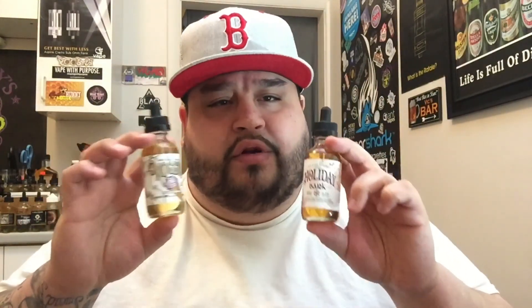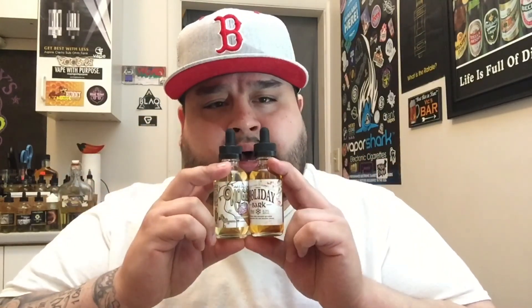Both bottles have your standard Prop 65 warning and ingredients, manufactured in the USA, not for underage sales. They both have the OPMH logo. Holiday Bark is a little bit darker at three milligram because of the concentrates — probably the chocolate or peppermint. It also made the liquid substantially thicker. Both are 70/30 VG/PG, available on Giant Vapes in 0, 3, 6, and 12 milligram, only in 60ml, at $24.99 — super affordable.